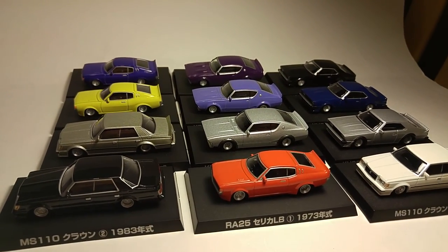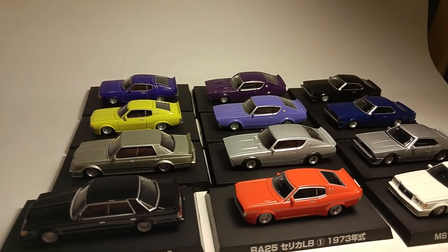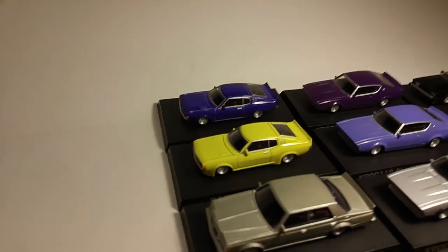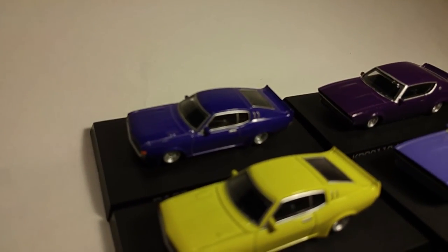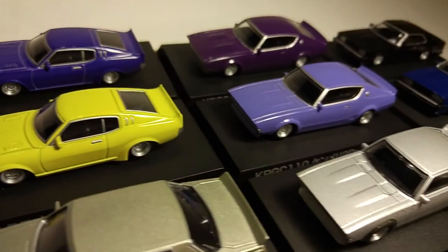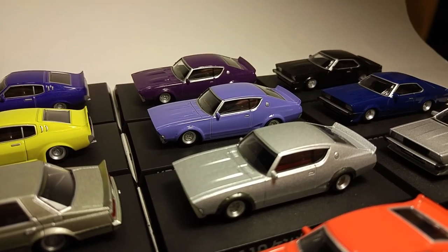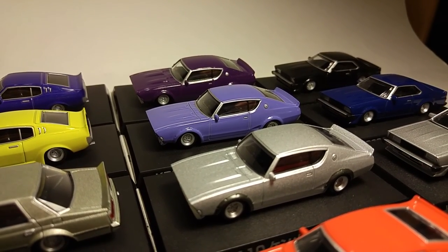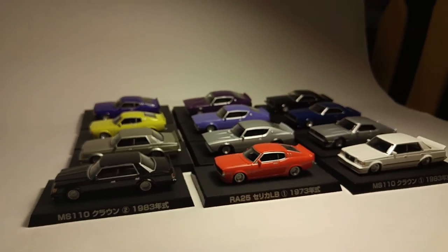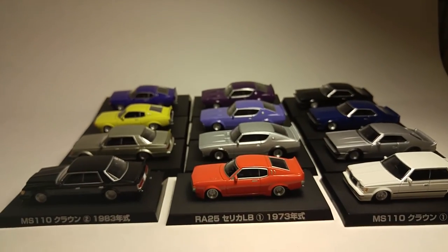Let me know in the comments what you guys think of these. As far as my favorite, I'm gonna have to go with probably the purple Celica just based on the color. But as far as the favorite cars of the bunch, it's probably right there — those three Kenmerrys. What do you guys think? Alright, thanks for watching guys.